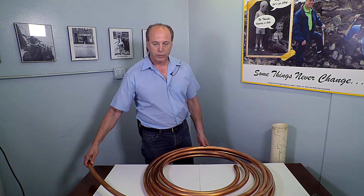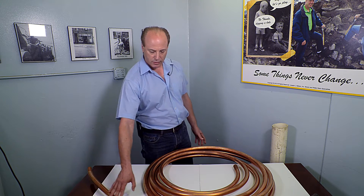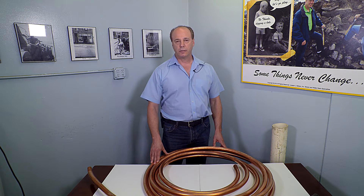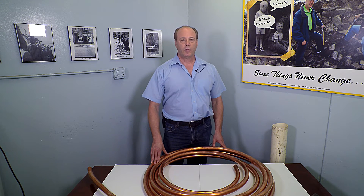K-copper, which is the predominant material used for water service lines in New York City — here's an example of it — will last for 50 years or more under normal circumstances. However, electrolysis, underground electrolysis, is typically stray direct electric current that attacks the copper.